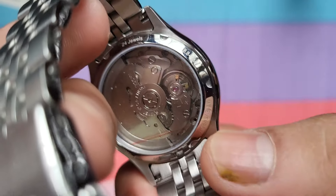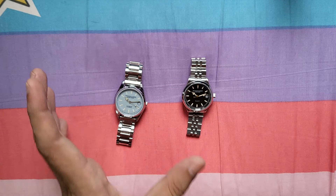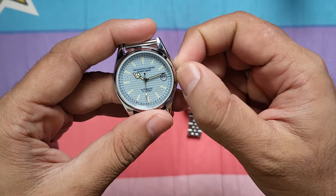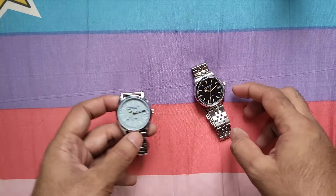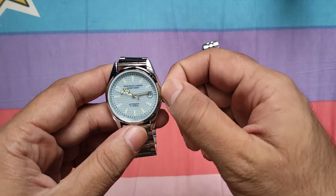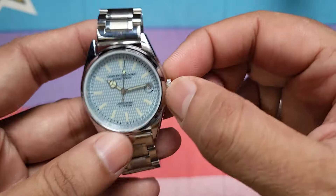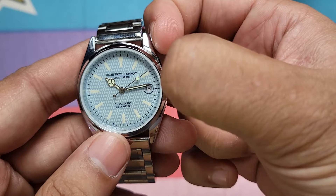It's surprising how they were able to fit a bigger movement like the Seiko NH35A in the same size case. Both watches have quick-set dates. Regarding the crown, you see a difference: the Everest 1 has a small regular crown, while the Everest 2 has a bigger crown. With the citizen movement you can manually wind this watch, and it's also self-winding — your wrist movement keeps it running. The regular crown can be used for winding, setting the date, and setting the time.